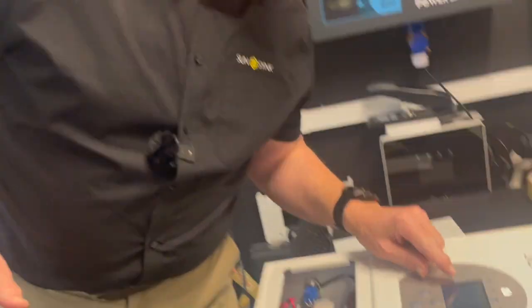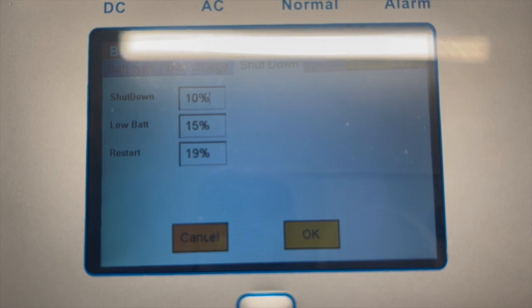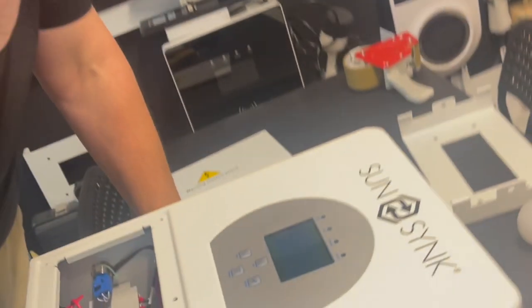The low battery setting just triggers a pre-warning beep — that's all it does. The final setting is the restart voltage, which defines the hysteresis between shutdown and restart. For example, if shutdown is at 10% and restart is at 19%, you have 9% hysteresis between the two. It's very simple.